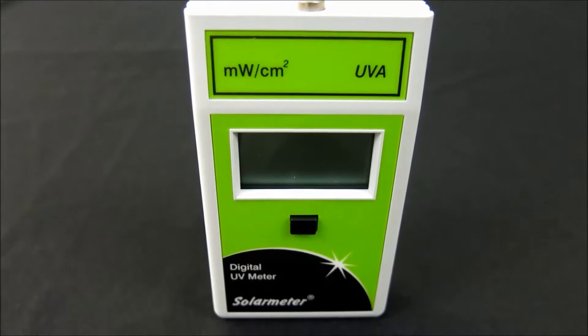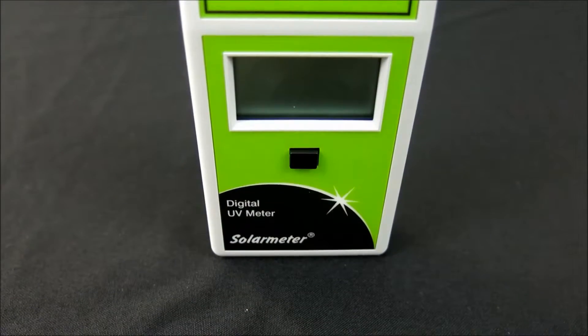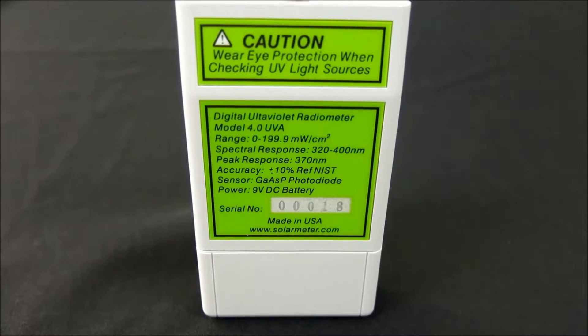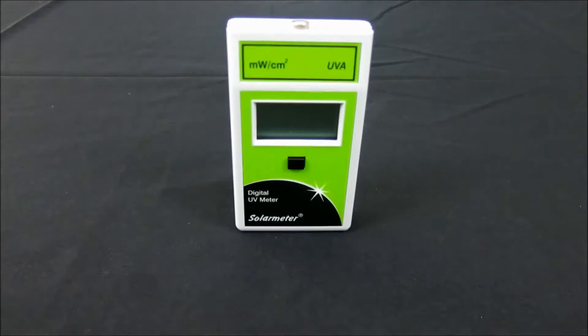The NIST traceable Model 4.0 features an irradiation range of 0 through 199.9 microwatts per centimeter squared UVA and a response of 320 to 400 nanometers. Resolution is 0.1 microwatts per centimeter squared with extremely high accuracy of plus or minus 10%.